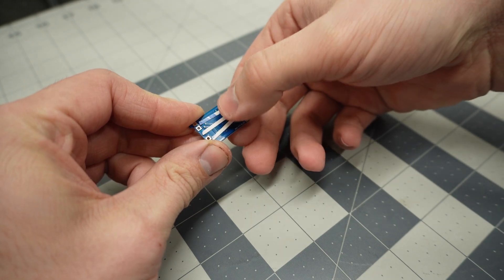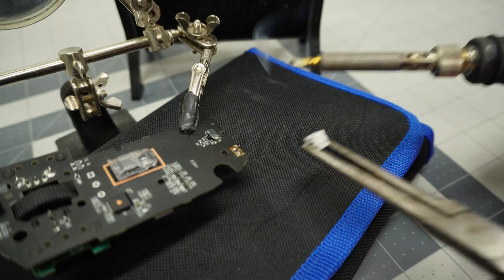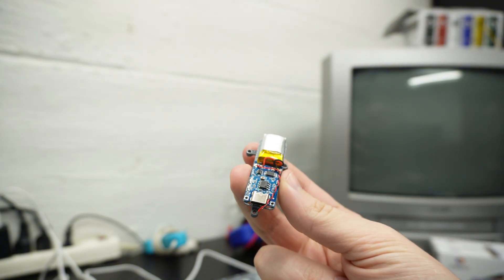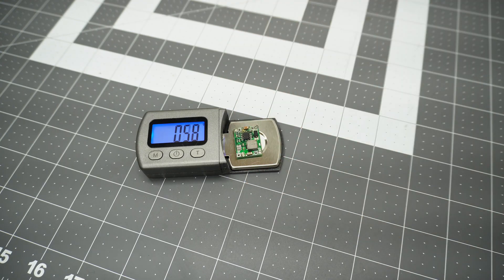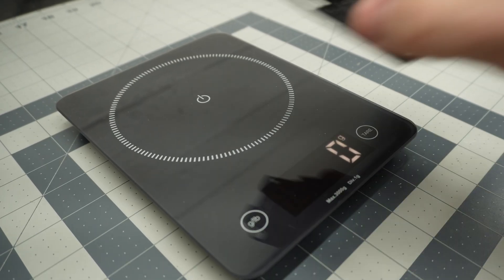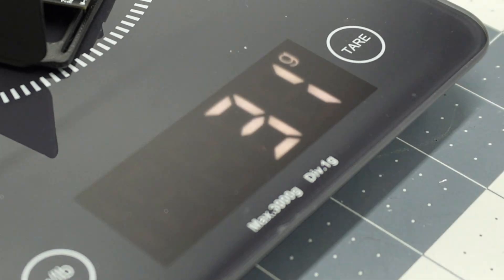I used some thin double-sided tape to attach the battery and BMS to the new mount. Then I removed the old battery connector and soldered the output of the BMS directly to the pads. I'm just really thankful that the onboard regulator is able to handle the additional voltage from the new LiPo battery, since using a buck converter would add at least an additional 3 grams. I slid the whole assembly into the frame and attached everything with the three screw holes on the battery mount. Now for the moment of truth — 31 grams. I'm going to have to do a lot better if I want to make it under 30.